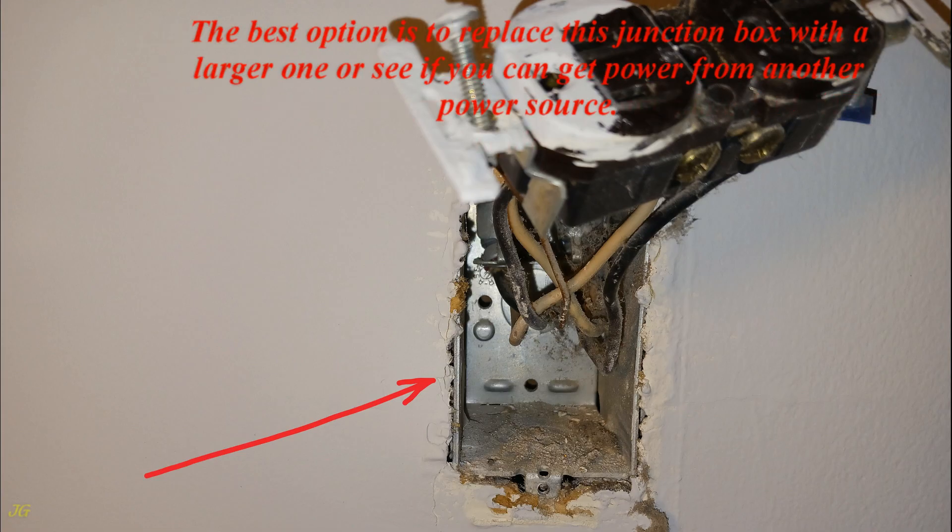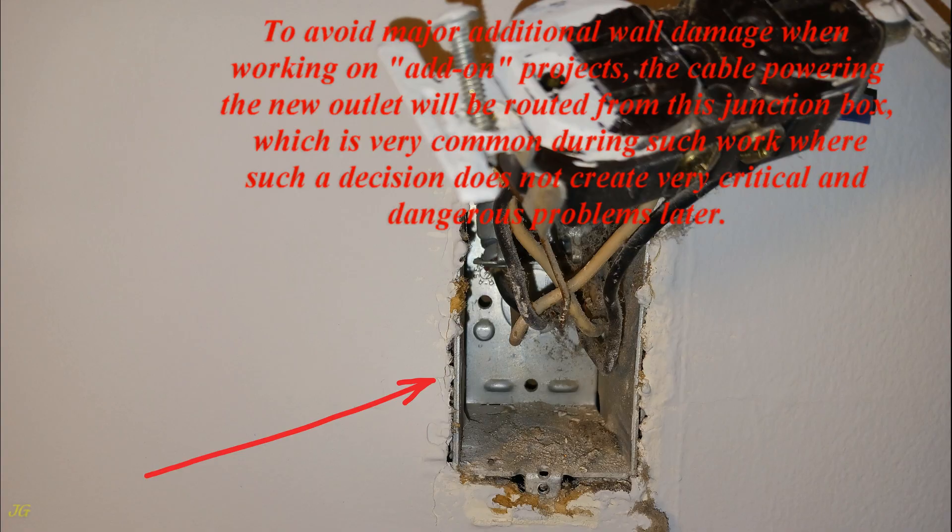The best option is to replace this junction box with a larger one, or see if you can get power from another power source. To avoid major additional wall damage when working on add-on projects, the cable powering the new outlet will be routed from this junction box, which is very common during such work where such a decision does not create very critical and dangerous problems later.